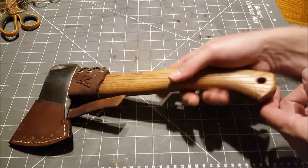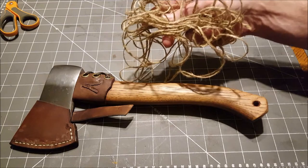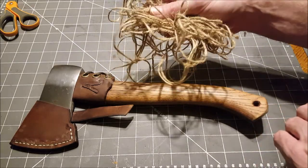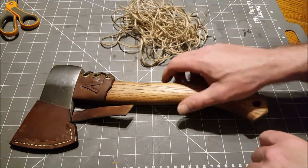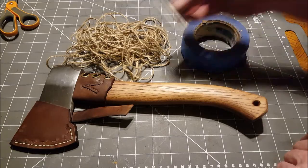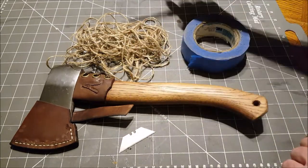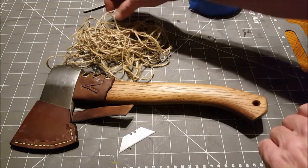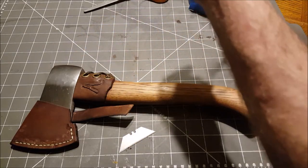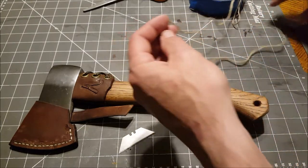You're gonna need — I'm gonna use juke twine. A lot of guys like to use paracord, nothing wrong with that. The juke twine is just gonna have a look that I'm going for on this specific hatchet. So we need juke twine, tape, a razor blade, and maybe scissors. That'll help us out a little. Alright, let's get started.